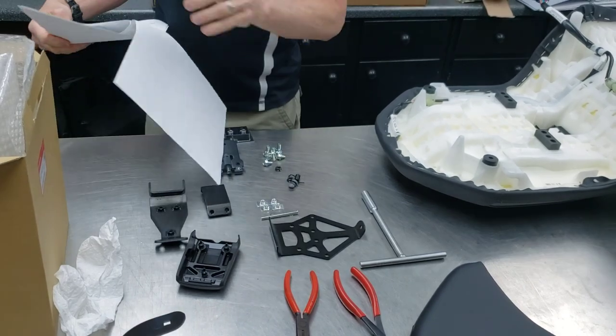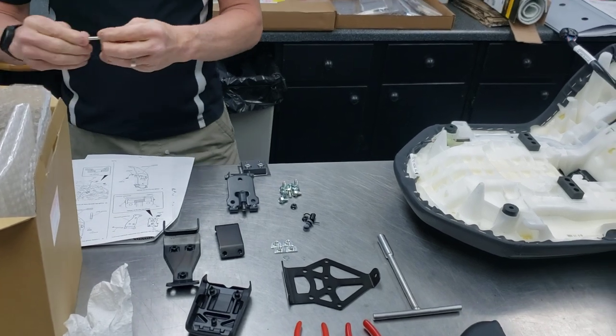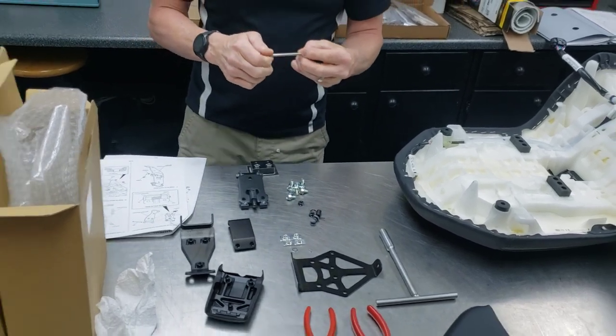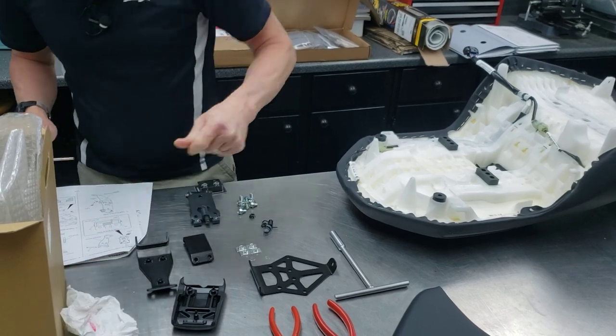The instructions tell you to put a little grease on this pin. I've got a little grease over here — just so your thing doesn't squeak. It pivots forward to allow your wife to get on and off a little easier.